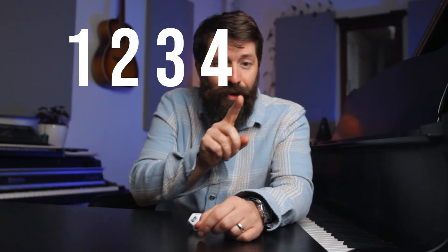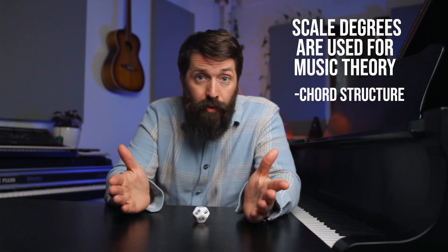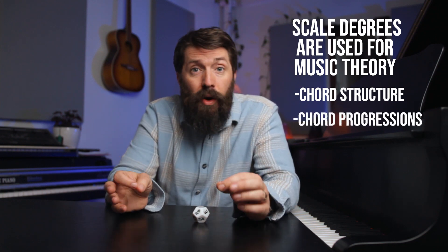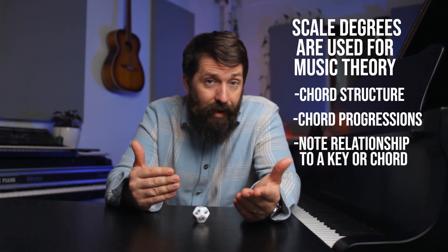Scale degrees go one, two, three, four, five, six, seven. There are only seven numbers because number eight is actually the same note as number one. These numbers are critical to music theory — how musicians think about notes in chords, how chords relate to each other in chord progressions, or how melody notes relate to the key. In this video I'm going to show you how to learn all 12 major scales relatively quickly so you can understand chords and chord progressions much better.